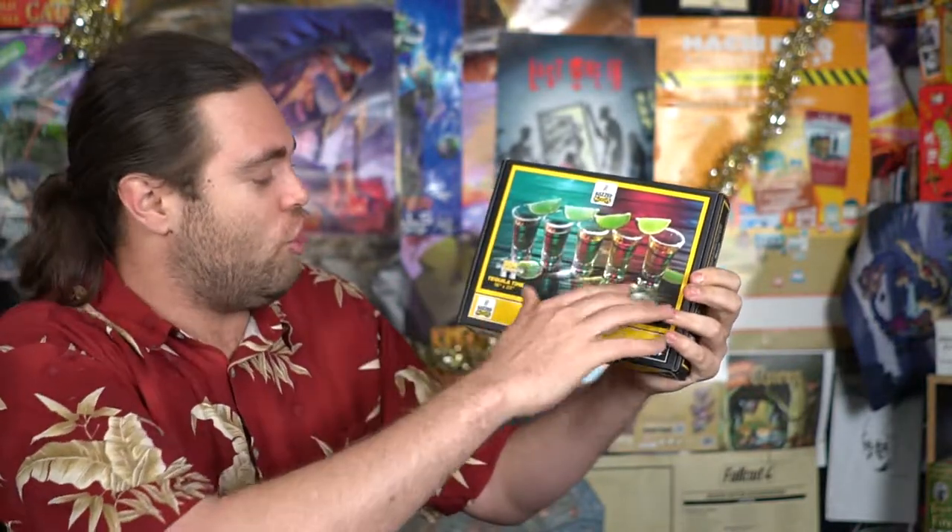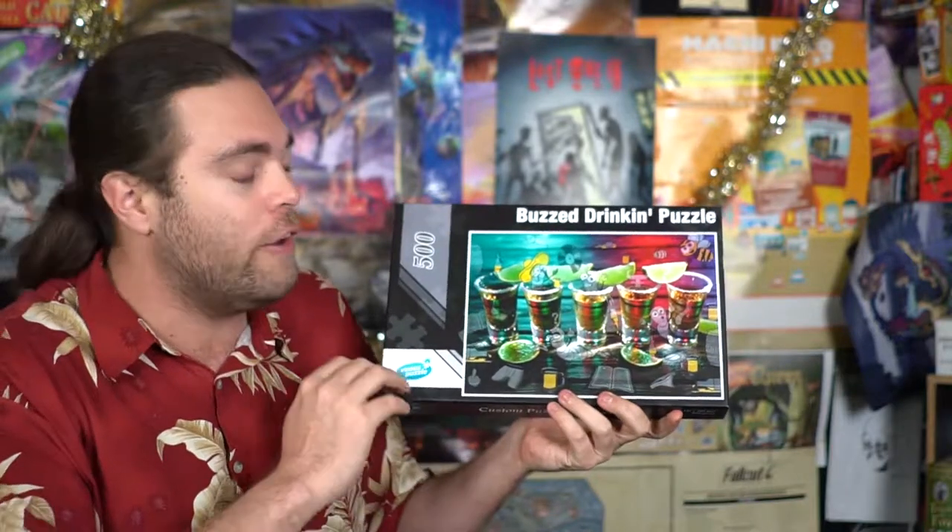Realistically you can probably play with younger people. This one here is shot glasses. Buzzed Puzzles is basically a 504-piece puzzle you're going to put together. For the basic set there are different types of puzzles, and they're going to allow you to create a beautiful work of art that is interesting, unique, and a little bit adult themed.